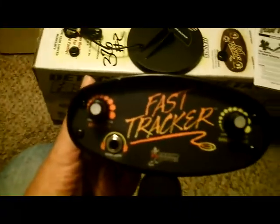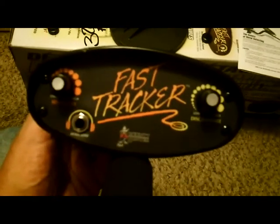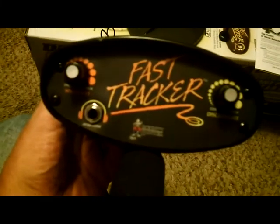Just got my new Bounty Hunter Fast Tracker off of eBay, $49.99, five-year warranty. Put her together, take her out, test her out, run her through the paces. $50, and Bounty Hunters have a pretty good rep — I like them — so we'll see what this can do.